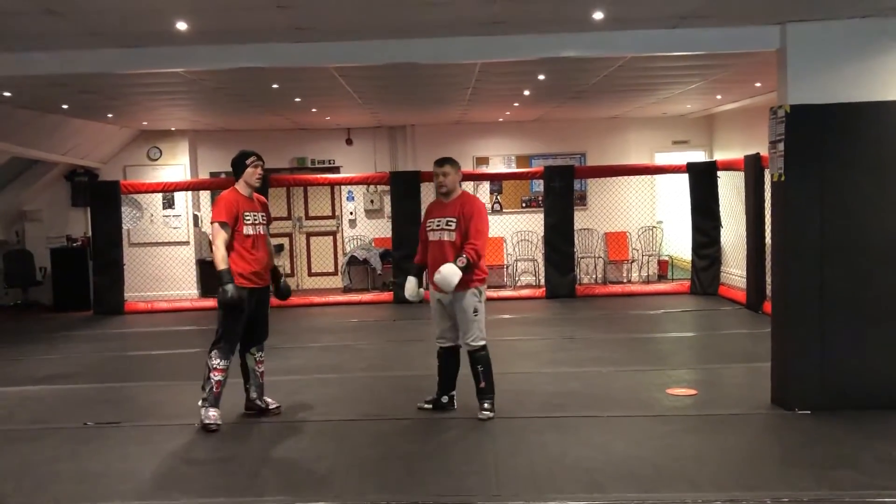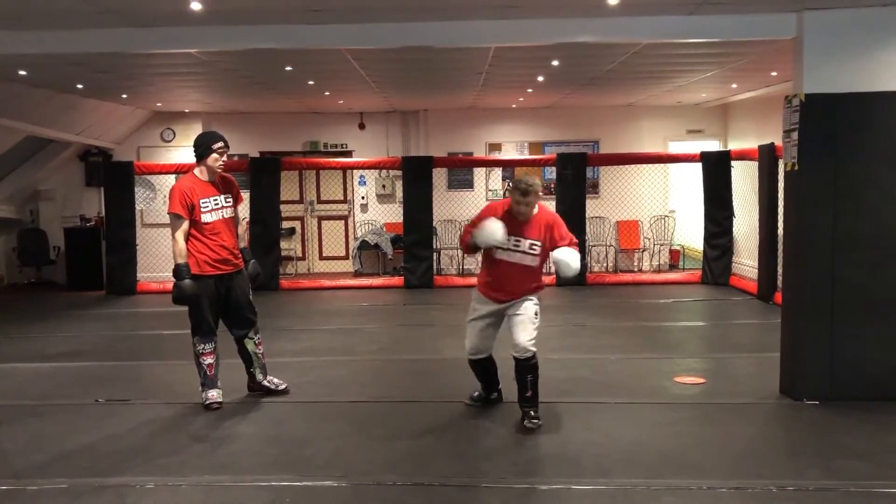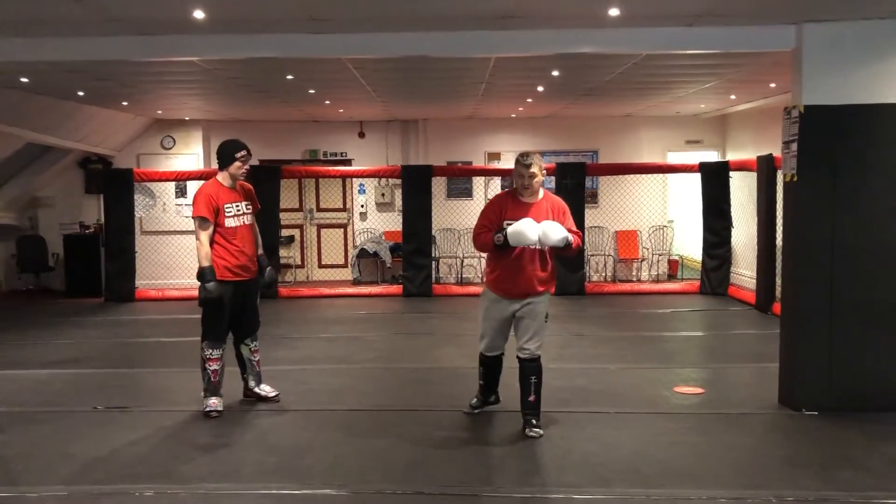If you want to throw across on the end after you've got comfortable, but I want to see that step in, just touch the body. Not blast it, just touch it.